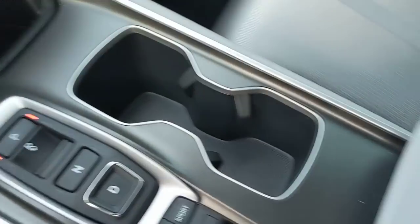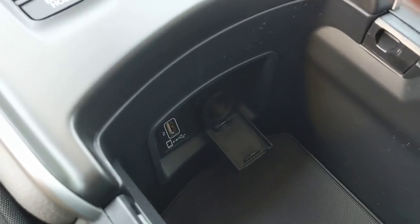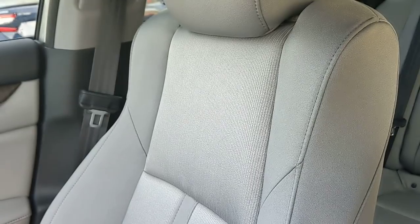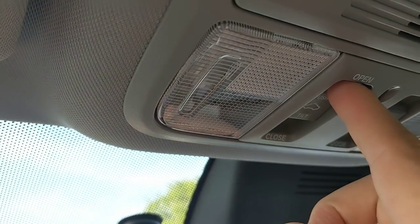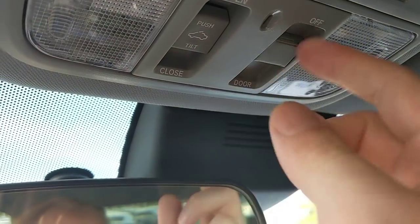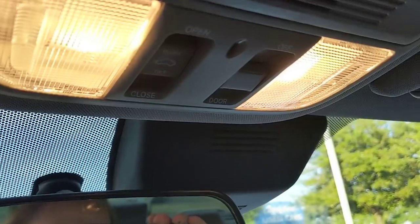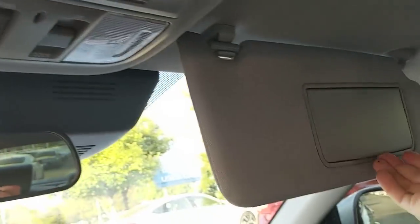Up front you've got cup holders and a nice big center console with a sliding shelf — the USB and power outlet are in there. This is a cloth interior; the EXL model would be leather. You have a moonroof — controls here send it back to open or press up to crack it. The overhead light switch is tied to the doors so the lights come on when you open them, then fade out.